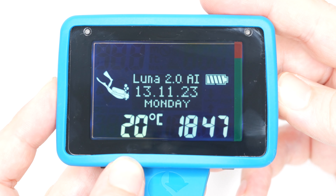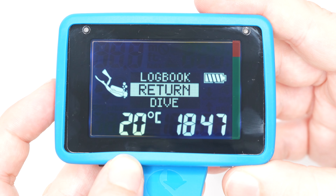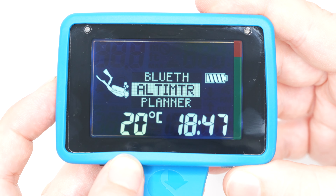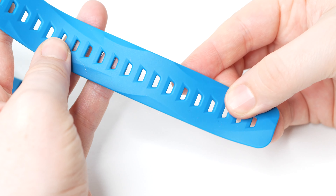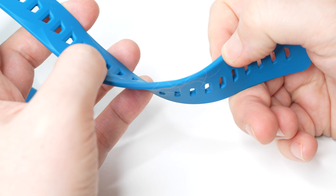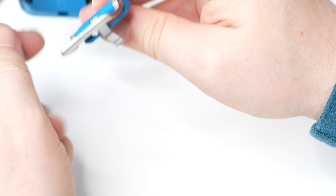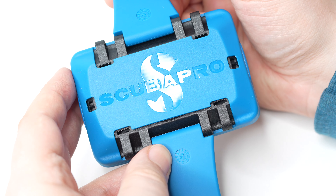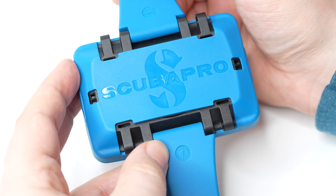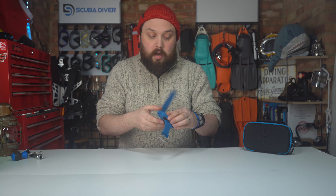Hold down the right-hand button to enter, hold down the left-hand button to return. If you go through a lot of menu structures, there's also a return menu option. It's a strong, tough silicone strap, sized for dry suit diving. But if you only ever dive in warmer waters, you could trim it shorter — though you can't put it back, so be careful. You can get replacement straps and also fit bungees, which is probably what I'd end up doing.